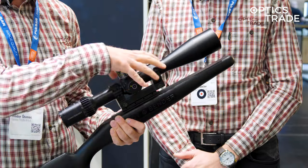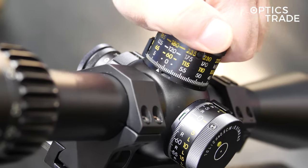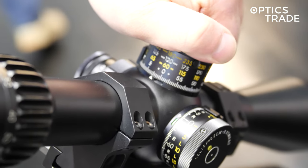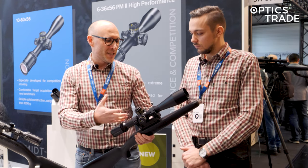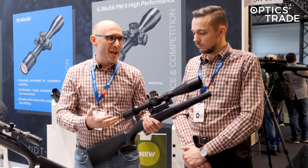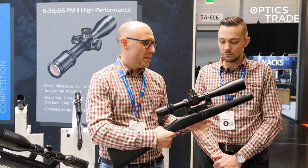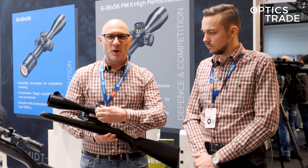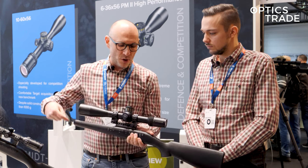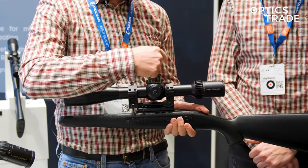Even though the model we have here is still first focal plane, it has really fine clicks — only half a centimeter at 100 meters — an extremely high magnification with a six times zoom ratio, making it a scope tailored for F-class high precision shooting. The parallax on this side goes from 20 meters all the way to infinity, and as you can see, like with all new scopes, the markings are on the upper side, not in the center of the tube.